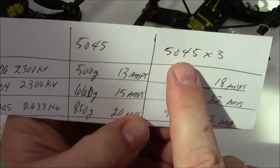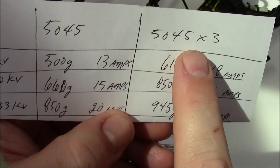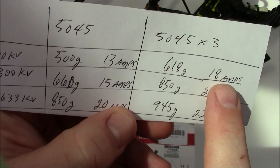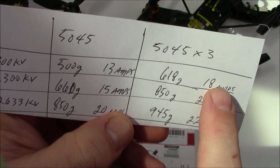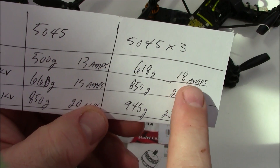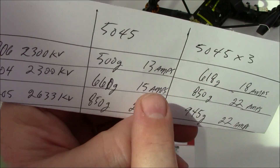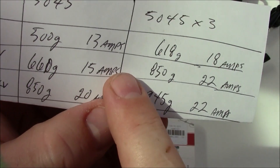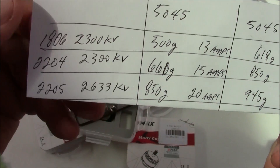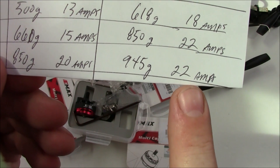On that same listing I also found 5045 three-blade props. With the 1806 motors, if I change up to three-blade props, I get another 100 grams of thrust but my amps go up from 13 to 18. The amps go up so high because it's harder for these motors to spin the extra blade. The 2204s go from 15 up to 22 amps but you gain almost 200 grams of thrust. The 2205s I was looking at went from 850 to 950 grams and pulled 22 amps.